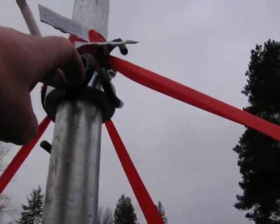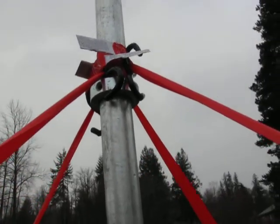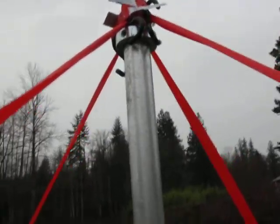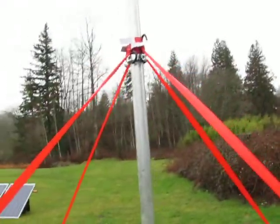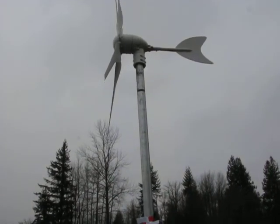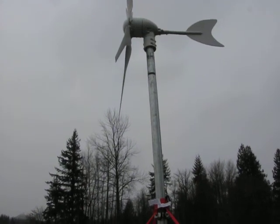Using one of my Missouri Wind & Solar locking collars here. And then I got these ratchet straps — ratchet straps work pretty good. This is a whole temporary pole setup with guy wires and a little tiny Chinese turbine right up there. The thing's little.